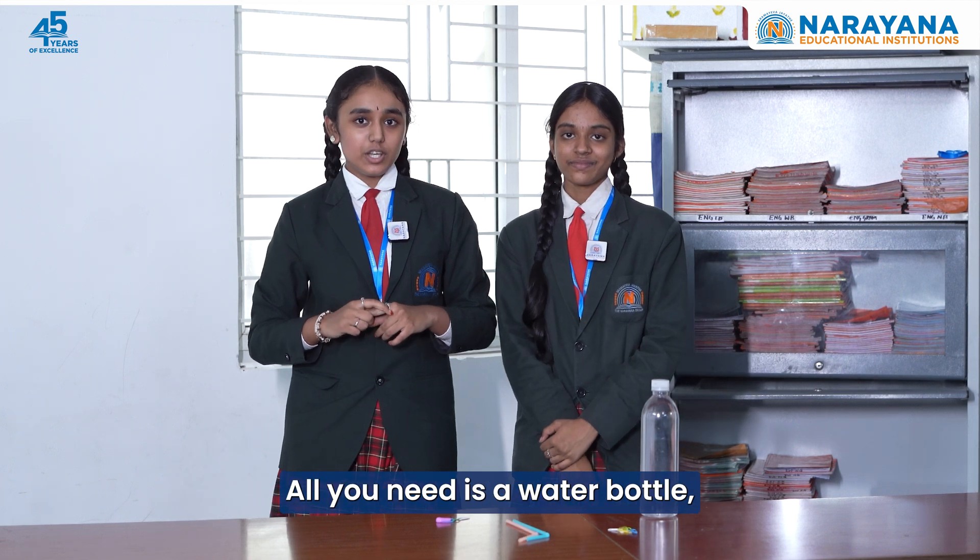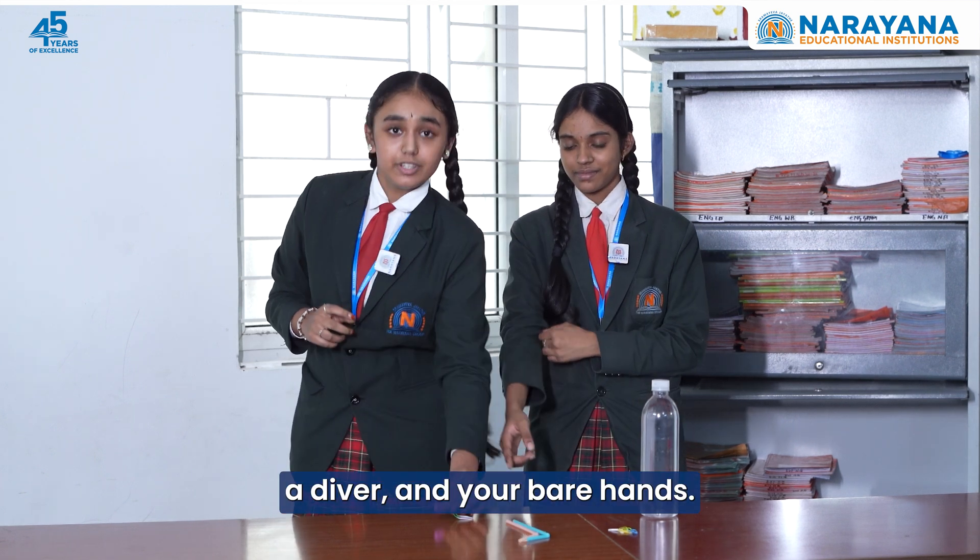This experiment is super simple. All you need is a water bottle, a diver, and your bare hand.